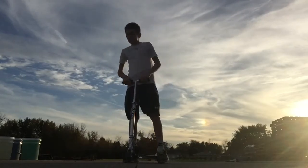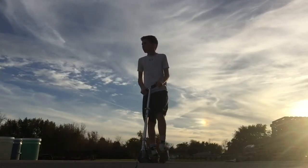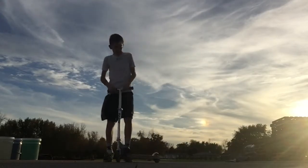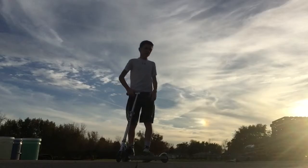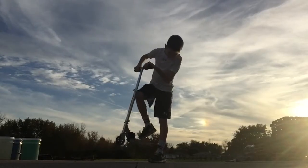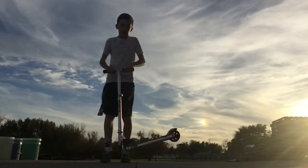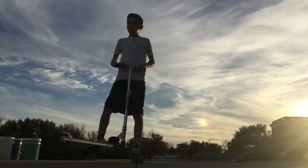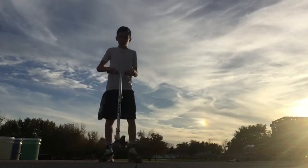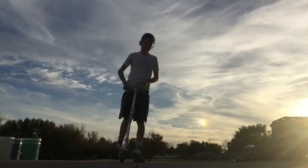At first you may not land the tailwhip on your first try — it took me a couple of tries, and it may take you a couple too. If you're not getting it, try going off of something elevated. I tried rolling off something about this high and did a tailwhip from there. I tried it just twice and landed it, then tried it on the ground and didn't land it the first try, but kept on doing it and finally landed it.